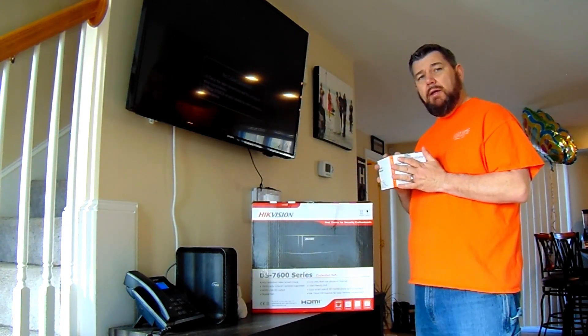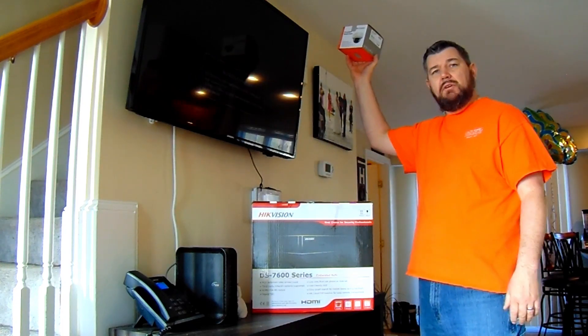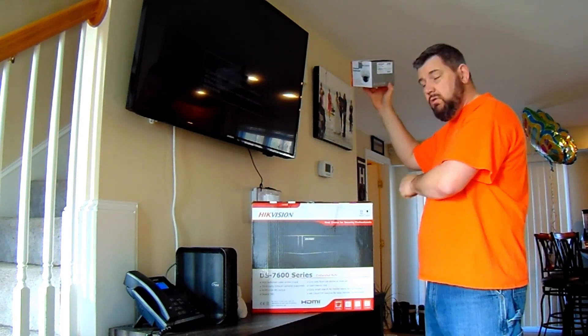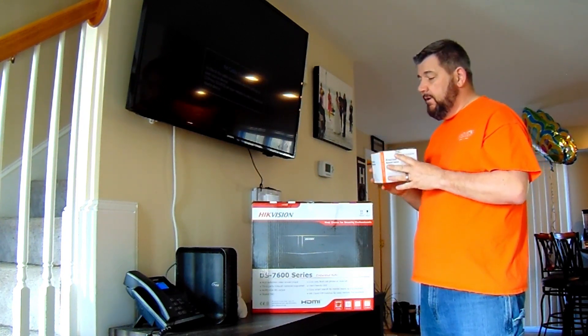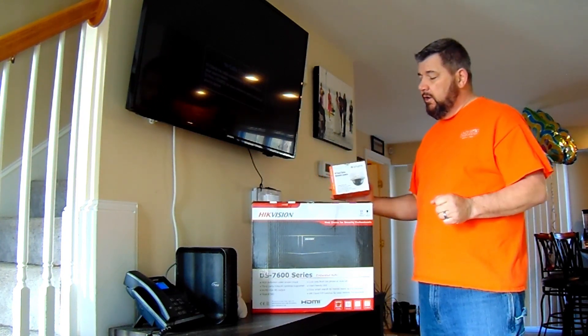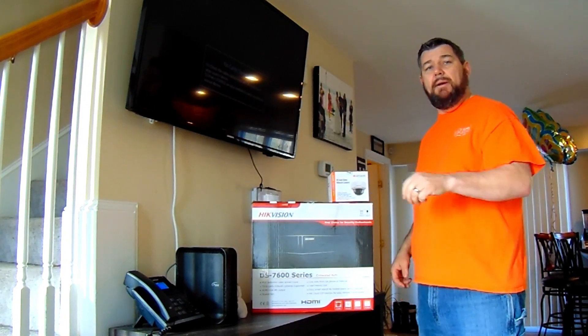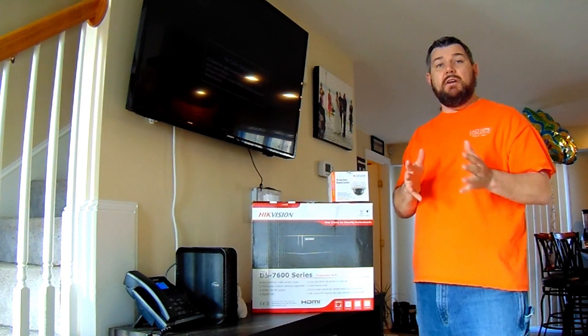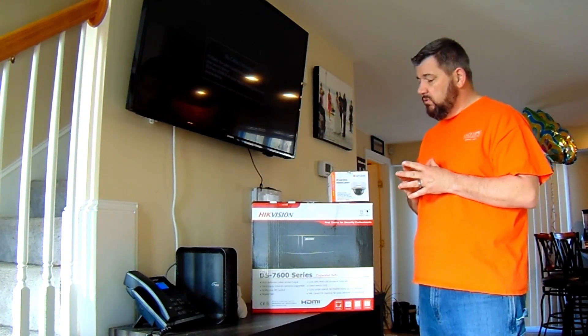This is a plug and play process with these recorders. You are simply going to mount this camera, run a CAT6 cable from the camera location to the back of this recorder and it's going to work beautifully for you. Before we get into this, please like our page and subscribe if you like our content so you can get future content, and give us comments — that's important to us as well.